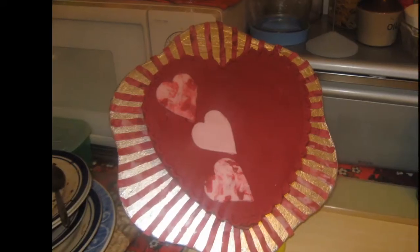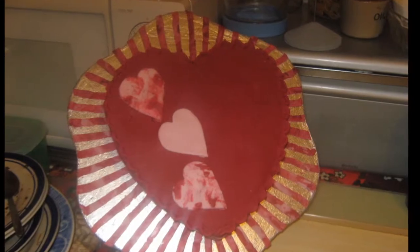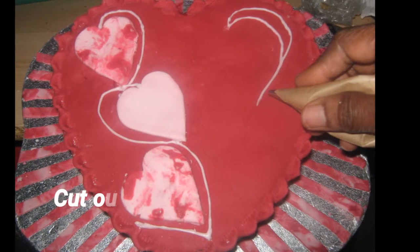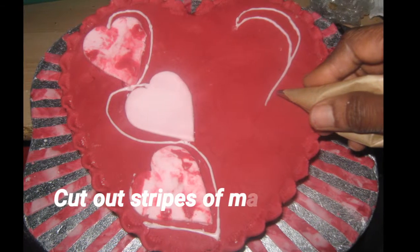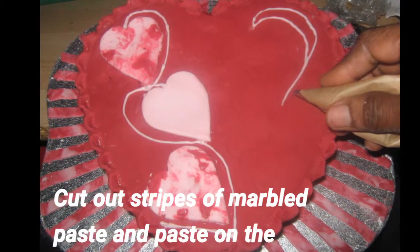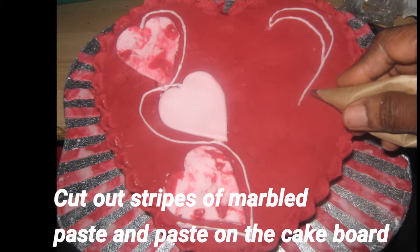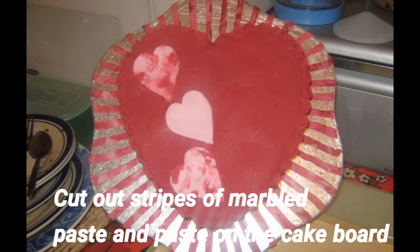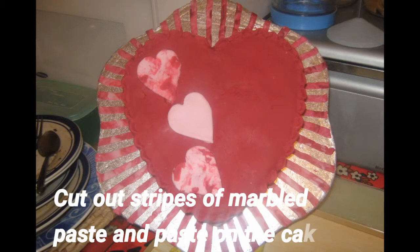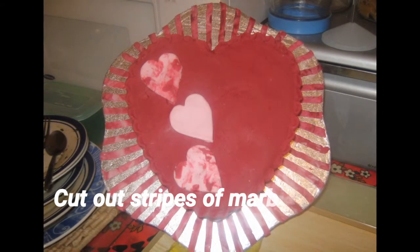I used the petal-shaped cake board. The cake itself is 10 inches, so the petal cake board is about 14 inches. You use the same marble design to create a rays pattern on the cake board to give that same design.